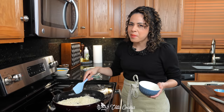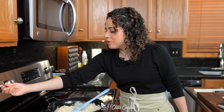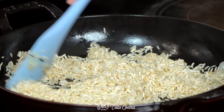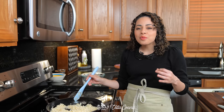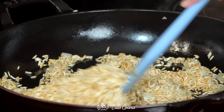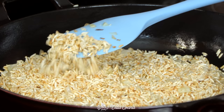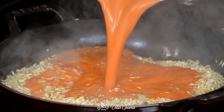Now add in the diced onion and keep stirring. I'm going to lower the heat a little bit because I can see my pan is starting to overheat. This process does take about 10 to 15 minutes, but it is crucial when making Mexican rice. The color is evenly distributed, nice and golden brown, and the onion is slightly browned. Once you get it to this point, carefully add in the sauce.